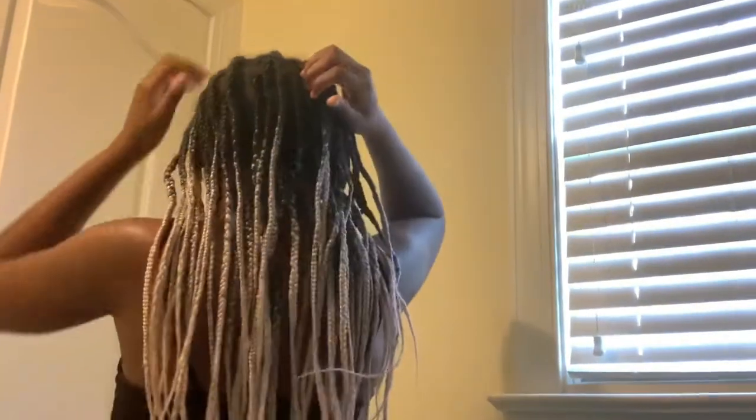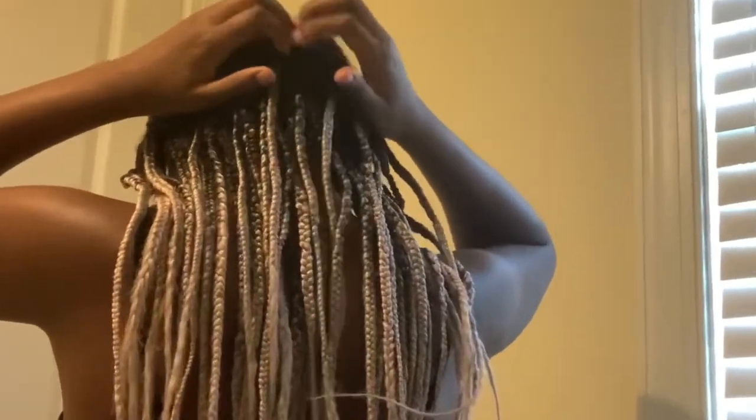Now I'm going to show you my way of doing the dipping — some people do it differently but this is my way. As y'all can see, these braids are just rough. I already have a middle part, so I'm just going to go down the back and separate the hair. Then I take one side and put a scrunchie around it so it doesn't get into the hot water, and I'm only working with this side first.